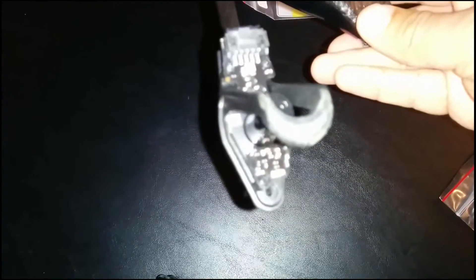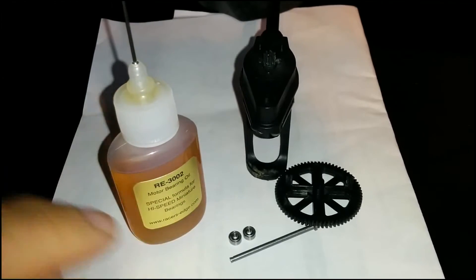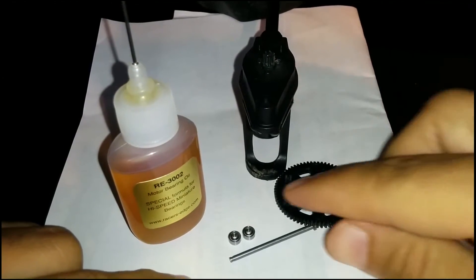I've already taken out my bushings and it's really easy to do. The easiest tool to use to remove them is an old shaft — you just stick it in there, rotate it until the bushings pop out, and there you go.